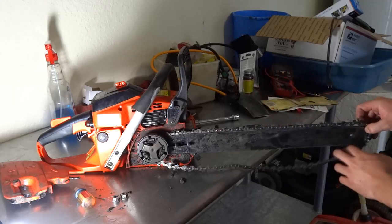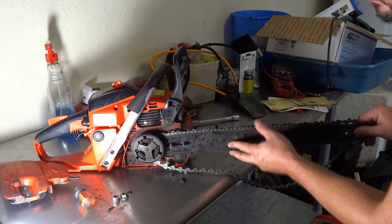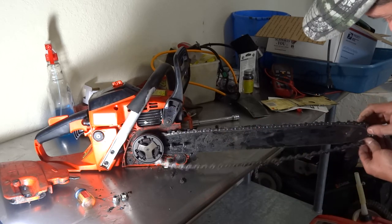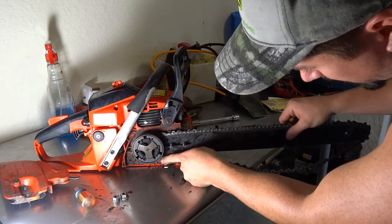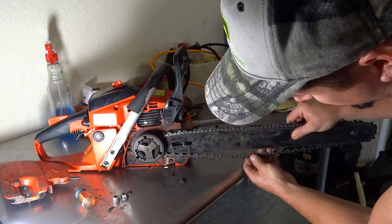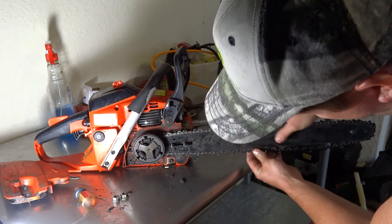When you get to the end and can't quite get it, just slide the guide back a little bit — that's pretty much it. Then when you want to line the bottom up, pull it tight a little bit and make sure it goes into the guide.